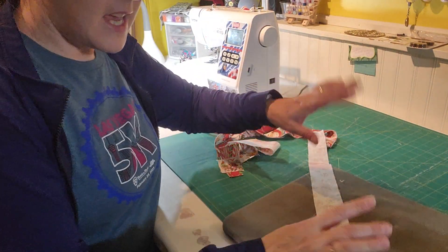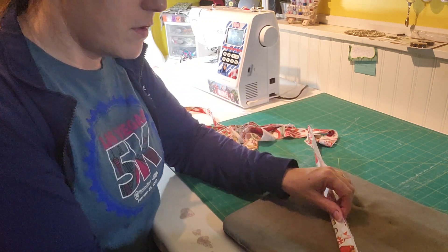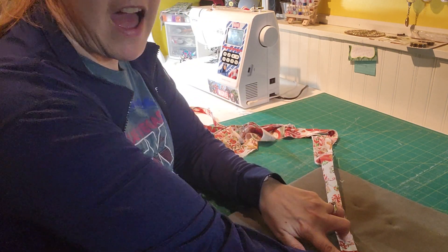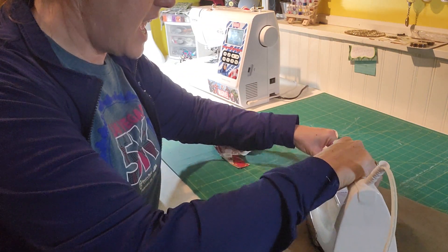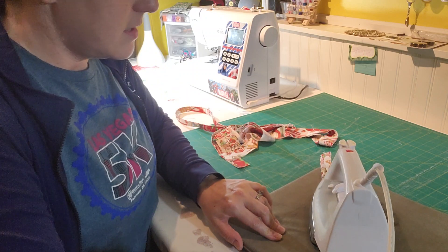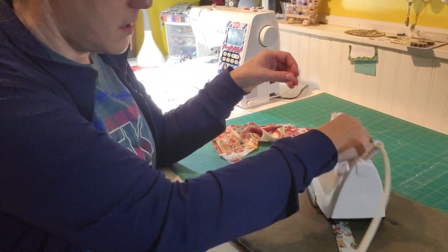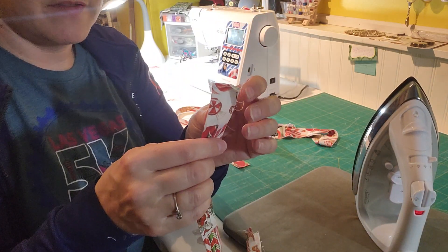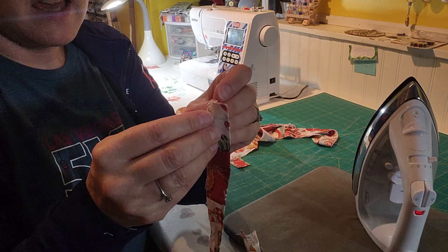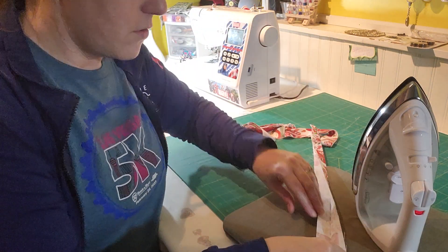All you're going to do is take your piece of fabric and fold it in half. I've got my iron all set — you're just going to fold it in half and give it a nice press. Now you've got a hot piece of fabric with a nice crease in it.